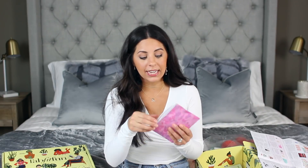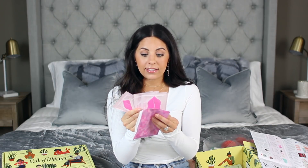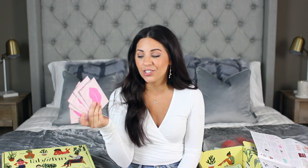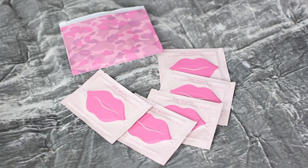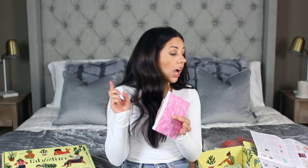Speaking of lips, I got this little pouch with five little lip masks inside, which is awesome. I've actually used these before in a BoxyCharm box. They are collagen-infused lip masks that make your lips feel super smooth, moisturized, and a little bit plump. They're just really fun to use every once in a while. This pouch retails for $25.